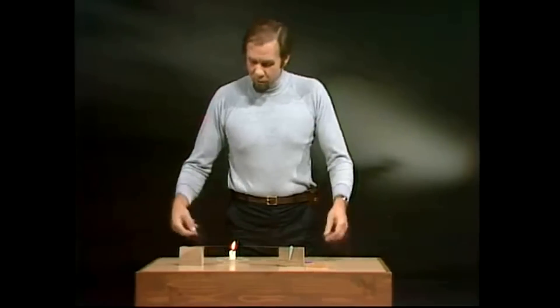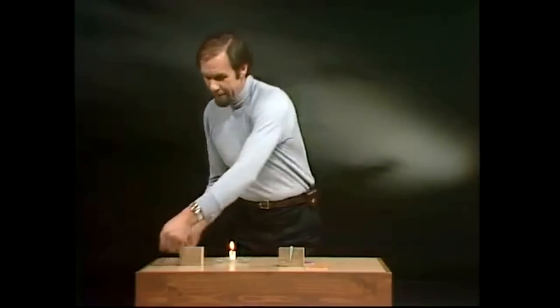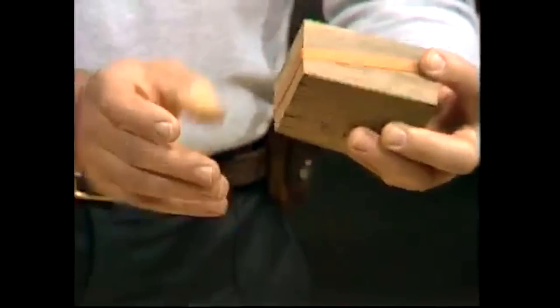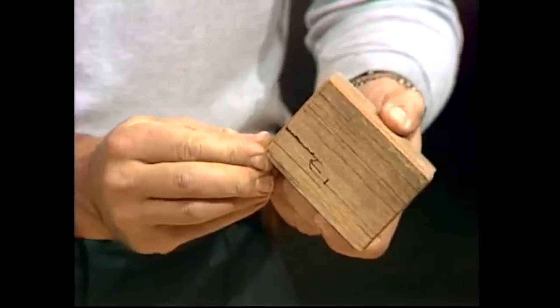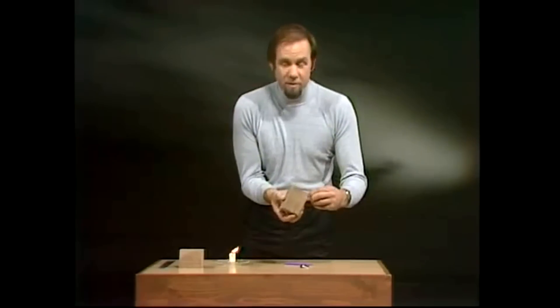I said that metal expands, but not all things do. Most things do, but not all. And one surprising difference is in rubber. If you take a large rubber band like this, you can show that the opposite is going to occur. We'll use the same device and stretch the rubber band — a good thick one — around the block of wood. Now, if you do this at home or at school, remember that putting rubber near a flame is generally safe enough, but it could catch fire and be troublesome. So don't do it without an adult, a teacher, a parent, or somebody older who can help you. And they'll be as interested in it as you are.